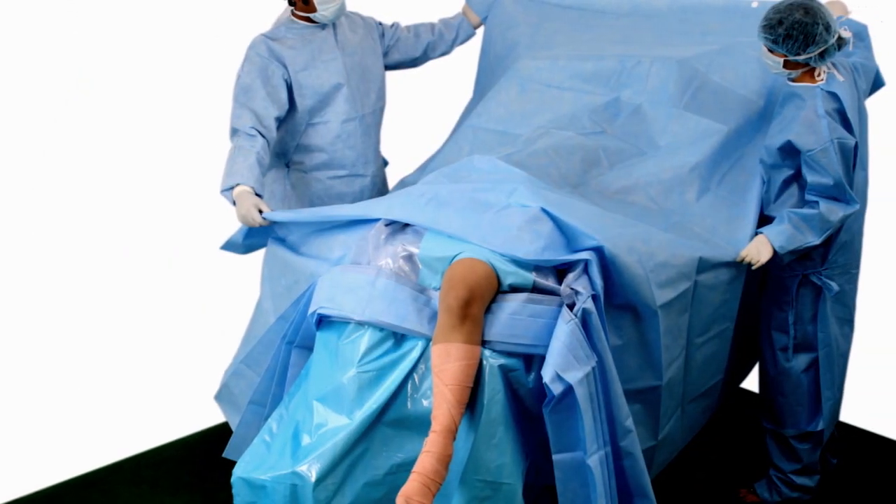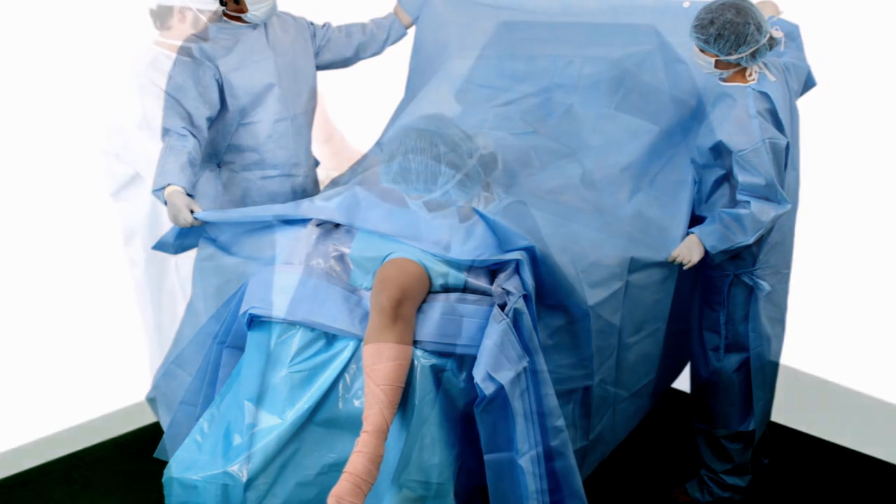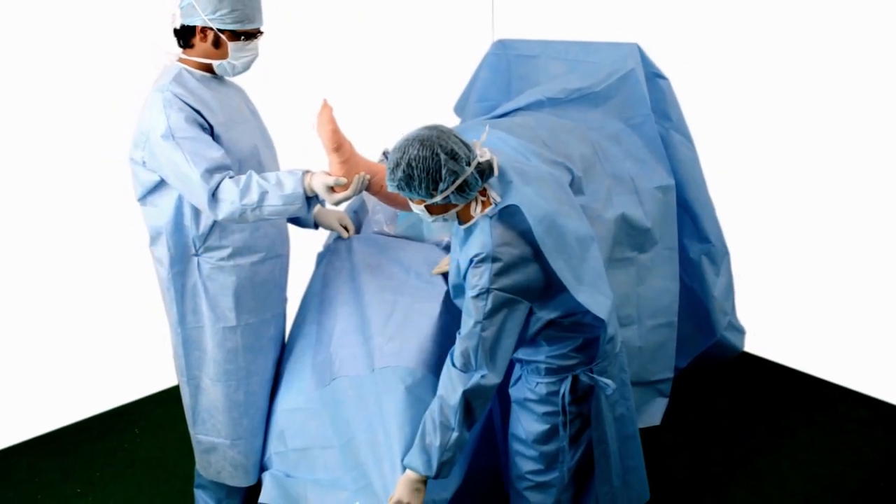Unfold drape laterally then toward head to form an anesthesia screen. Unfold the drape towards feet.